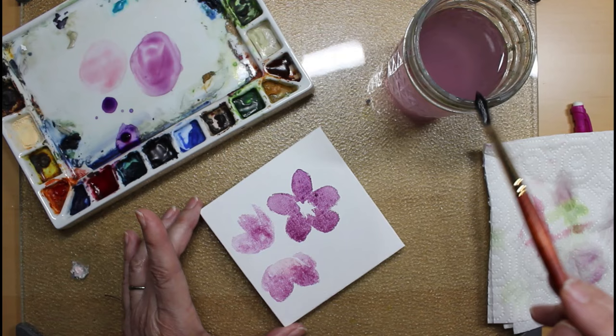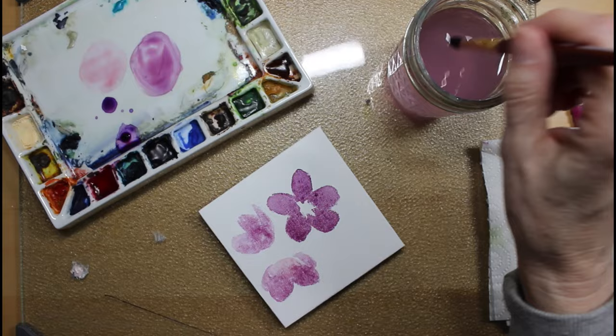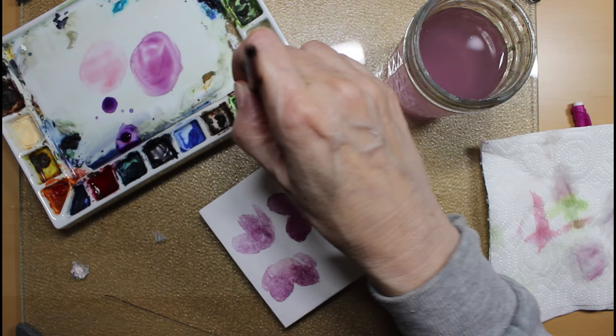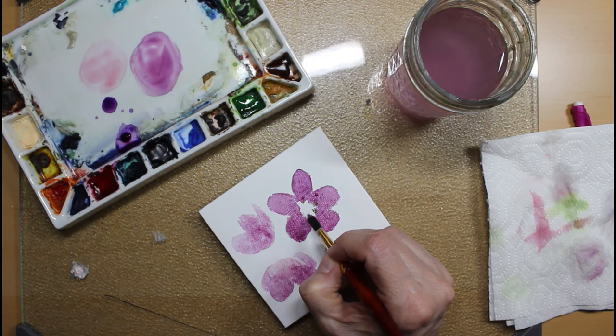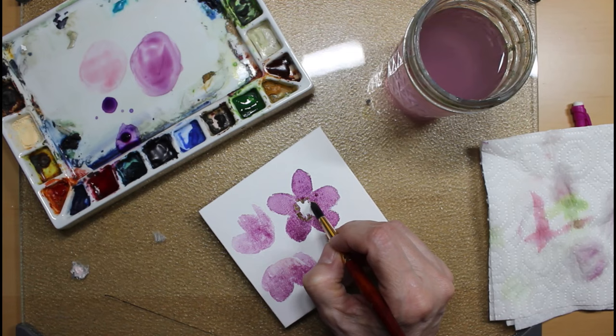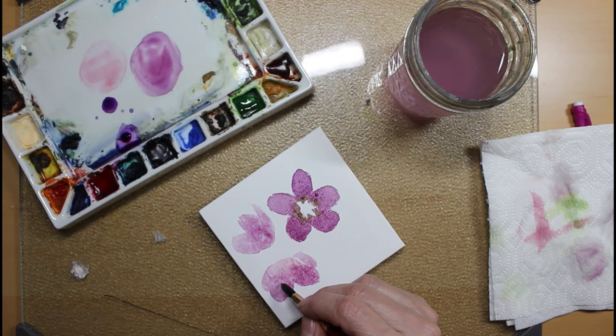I'm going to let that dry and then we'll come back and put some more detail in — that's going to make it look a whole lot better. Sometimes the inner part of the flower is still very green. I just want to touch it with some green — don't try to mix it with the purple because you'll get a brown grayish goop. I just want to touch it so it kind of bleeds in there.